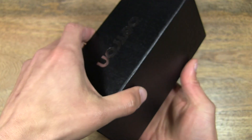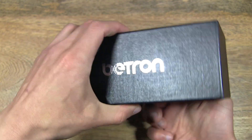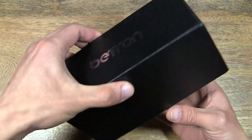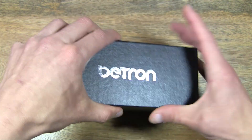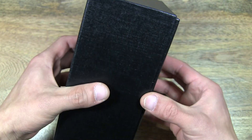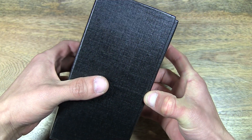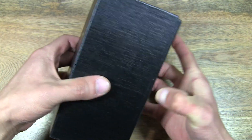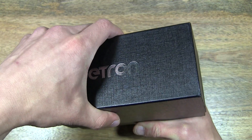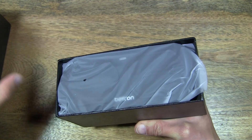And now let's open up the box and see what's inside. Come on, box! There we go.